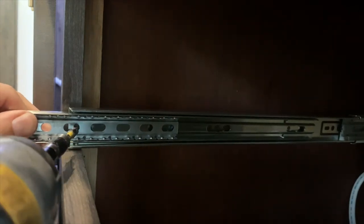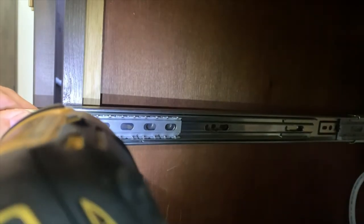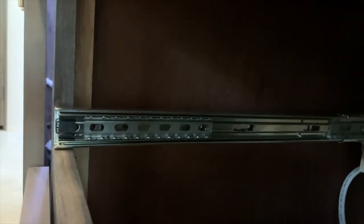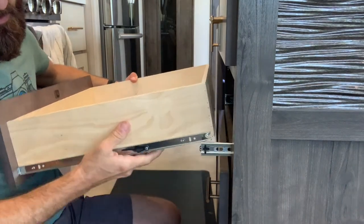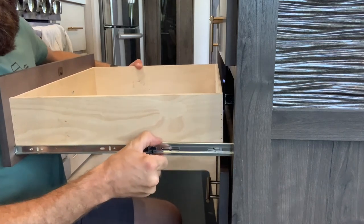So you can see in a matter of only a few seconds — maybe a minute and a half — you've got a new drawer slide in. Then to put the drawer back in, you're just going to line them up. You can pull this out a little bit and then line them up there. Slide that on until it clicks.